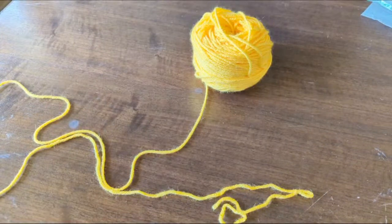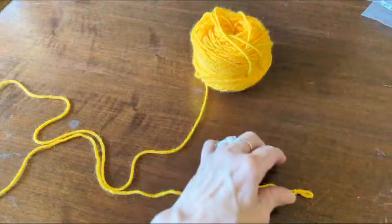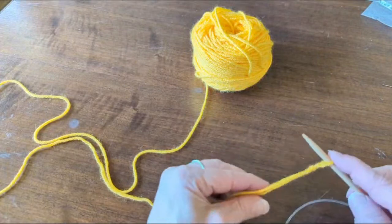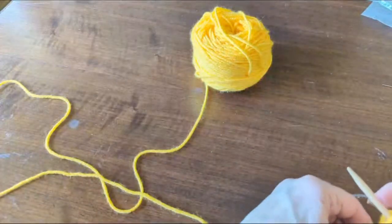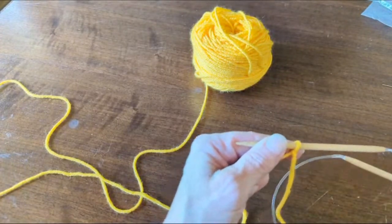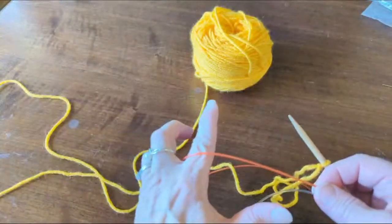What we're going to do is take our slip knot and put it on our working needle like that. And then we're going to hold this cable over here as if it were the waste yarn.